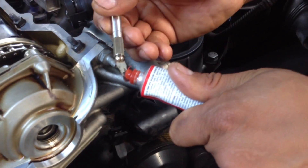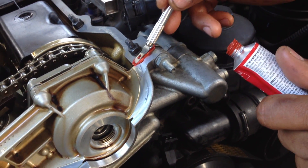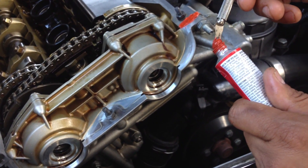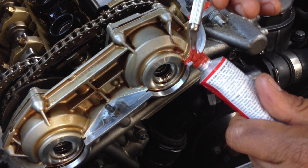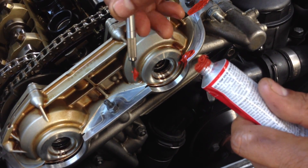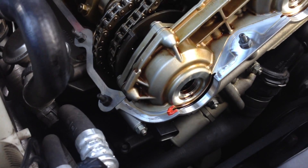You're going to take something like this and just rub it right there in the corners — it's going to look something like this. Make sure there is not going to be any leak. Just go all around in the corners, all around, and there we go.